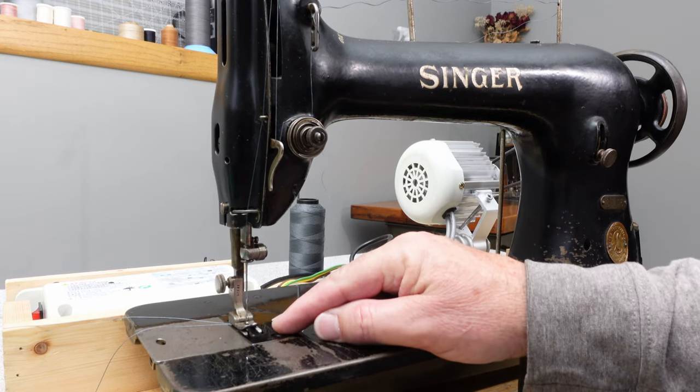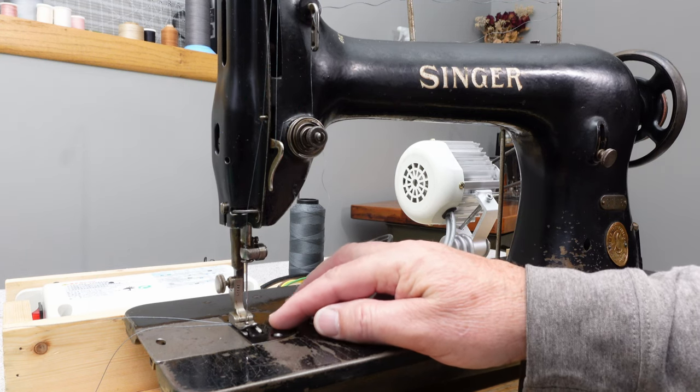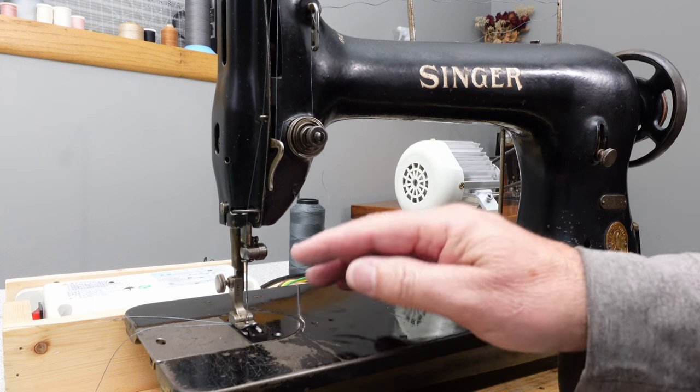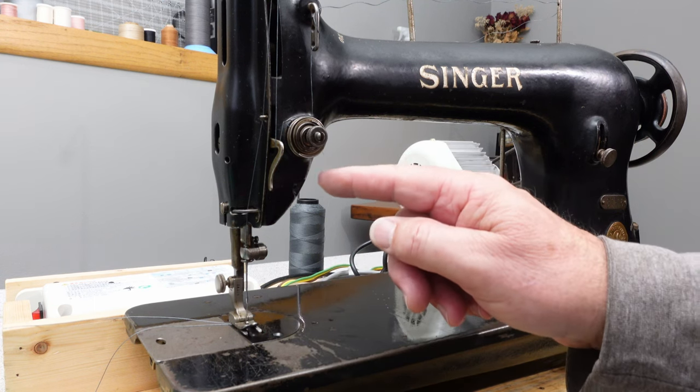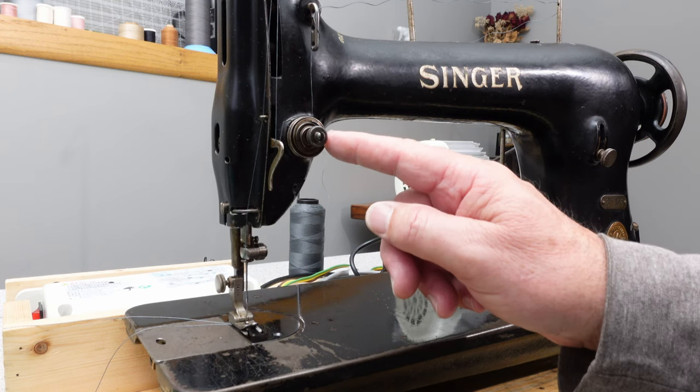Making this video, I was running into a problem with this machine — material bunching up underneath the needle plate. Generally that's a problem happening on your upper thread, but let me show you what was going on with this one.